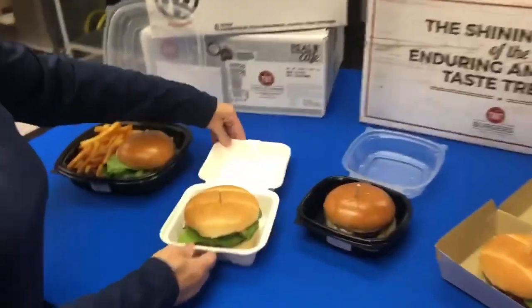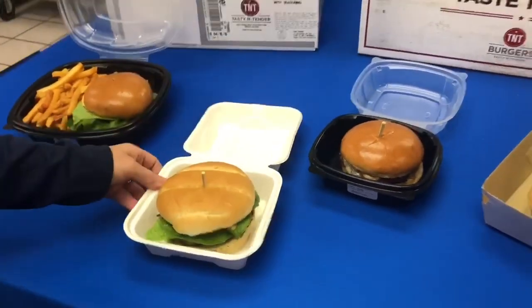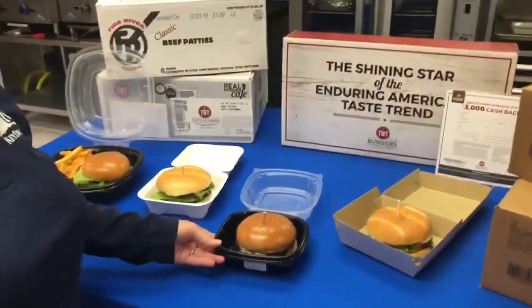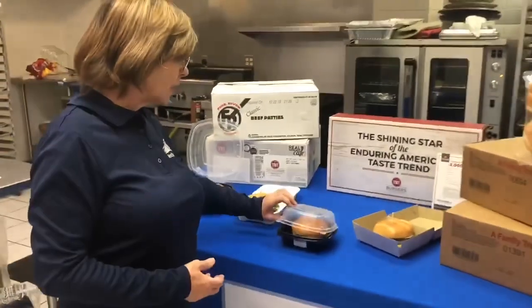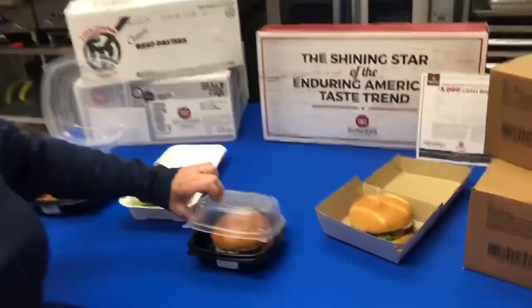We also have this item here. This is an eco-product — it's eco-friendly, a clam shell as well, and that's available to you for carry out. This item here is also a Sabred item — a clam shell with openings at the top for venting.